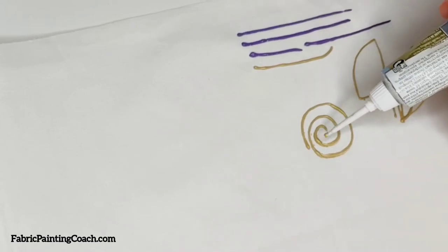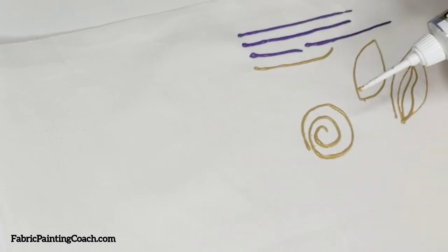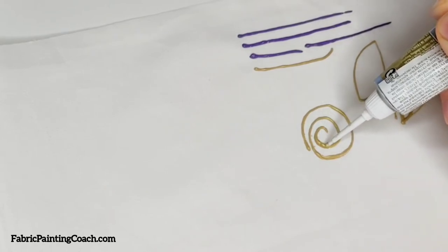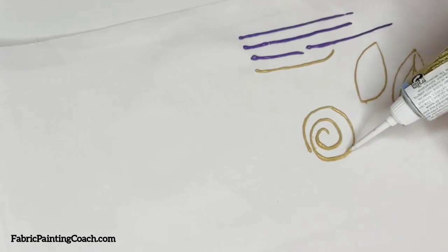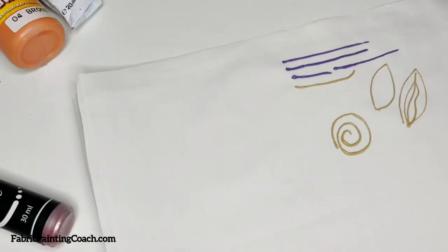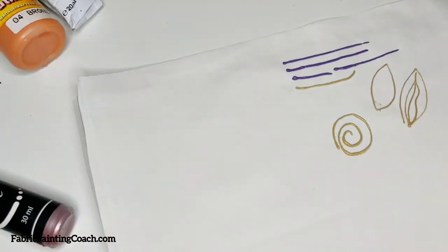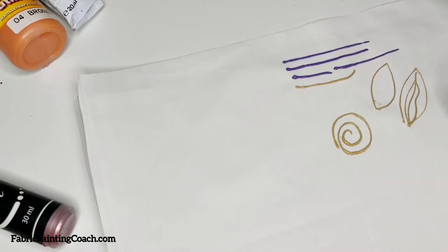This is a very common thing that happens when we try to make a continuous line — it's neither good nor bad, it just happens, and it can be fixed. We go back to the place and gently, now already over the line — not pressing it — we carefully fix the area. What I want to tell you is that at this moment I'm using outliners which will eventually go flat on the fabric. Like right now you see them as dimensional ones, but in about one to one-and-a-half hours the entire paint will be completely absorbed into fabric and will be flat, especially after you iron it.